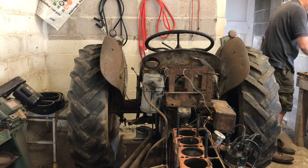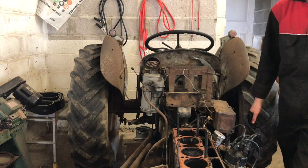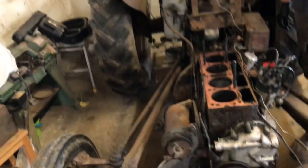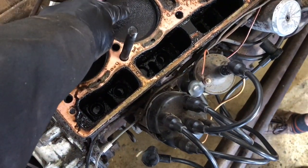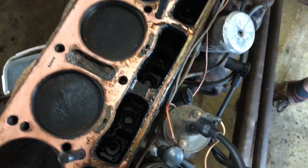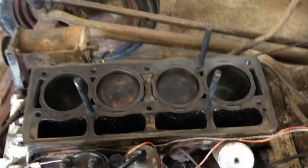The head is off and it's looking pretty grimy in there. You can see the whole copper head gasket on here — there's a lot of muck on top of the cylinders. I'll have to clean all this up. I'll pull the head gasket off and have a look.